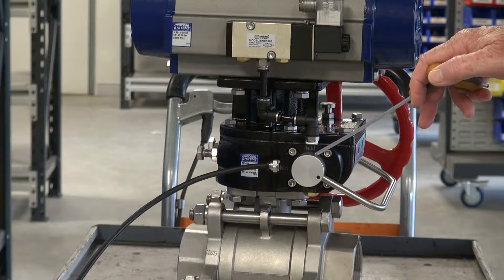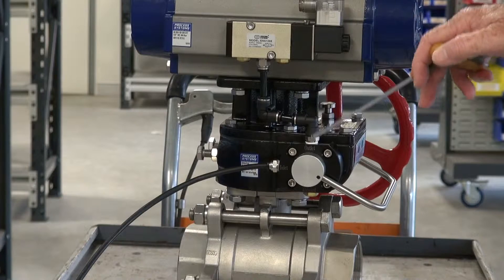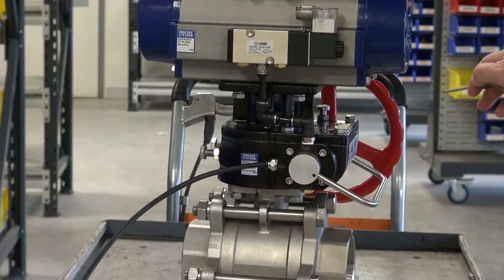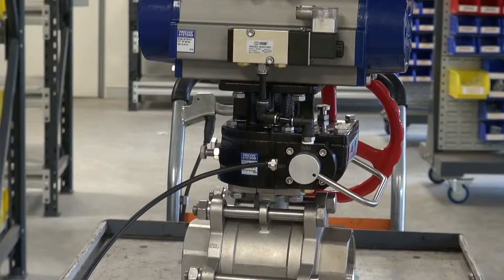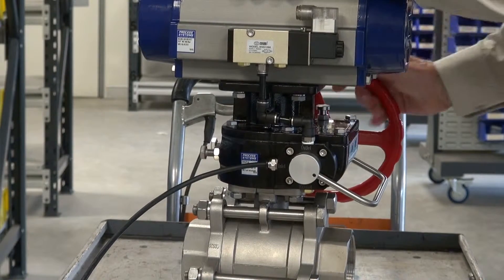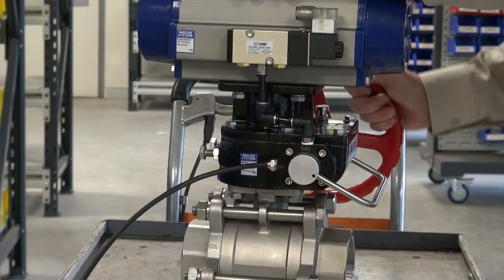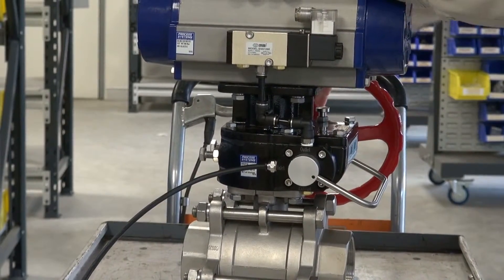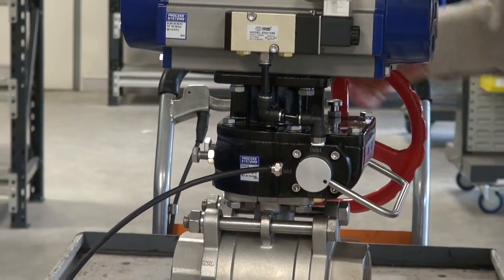That hissing noise you heard was the air being dumped out of the actuator — the actuator now has no air in it. You can then manually operate the hand wheel to turn the unit. You can see it slowly turning at the top here. This is a spring return actuator, so it's driving against the spring as well.